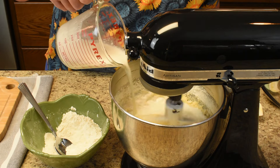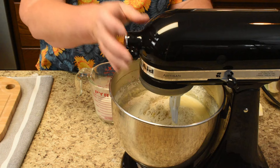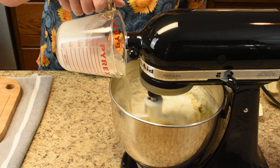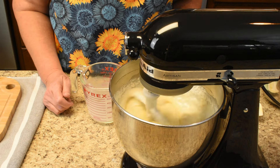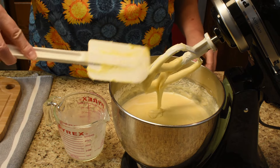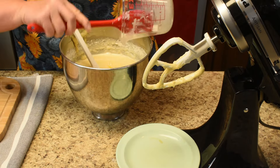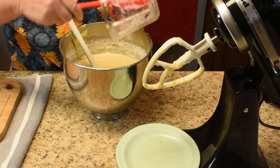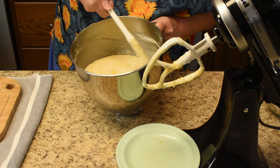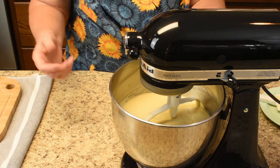Milk and sour cream again, then more flour — doing this in three different increments total. Now it's scrape-down time, including the measuring cup. It's easy to scrape the measuring cup out, and now the scrape down of the bowl.